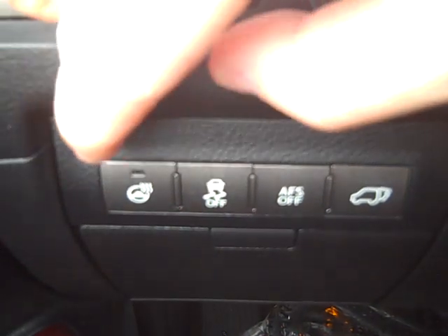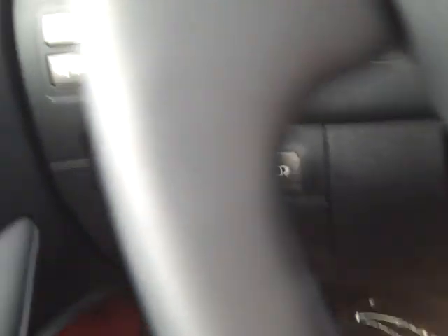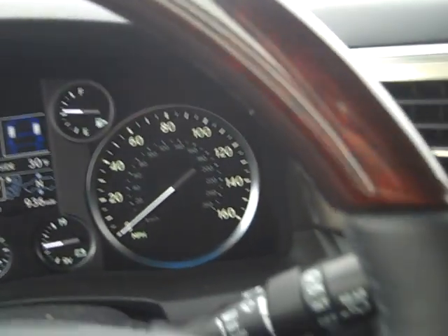Underneath these switches we have a heated steering wheel, which is going to be found in this leather area on the steering wheel, so the steering wheel will warm up.